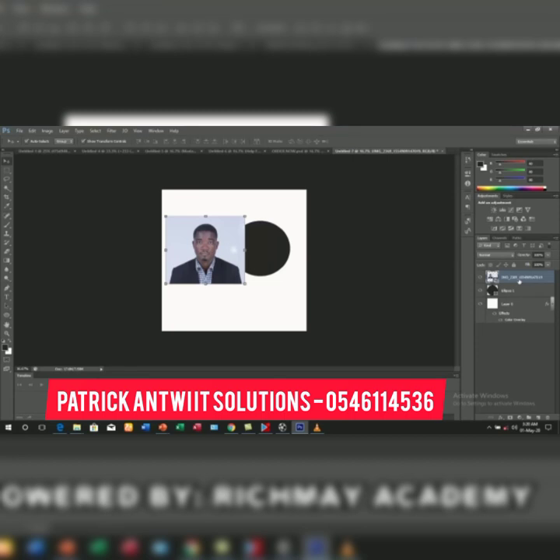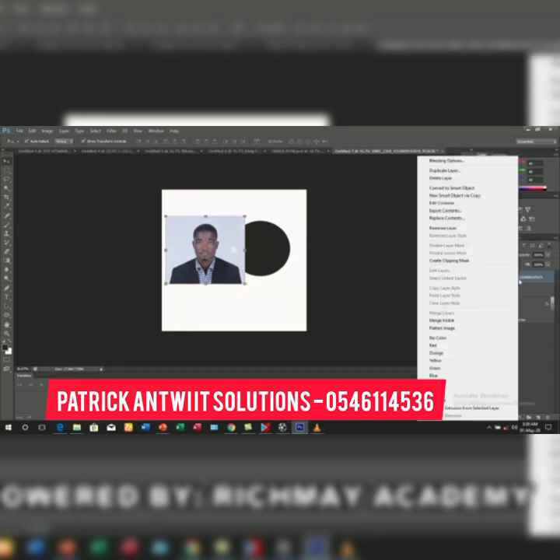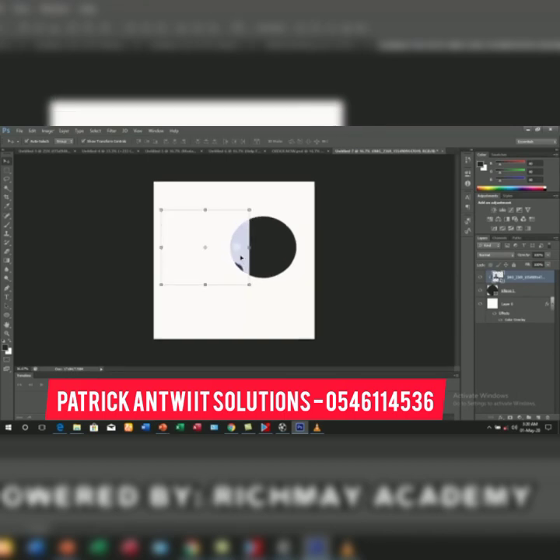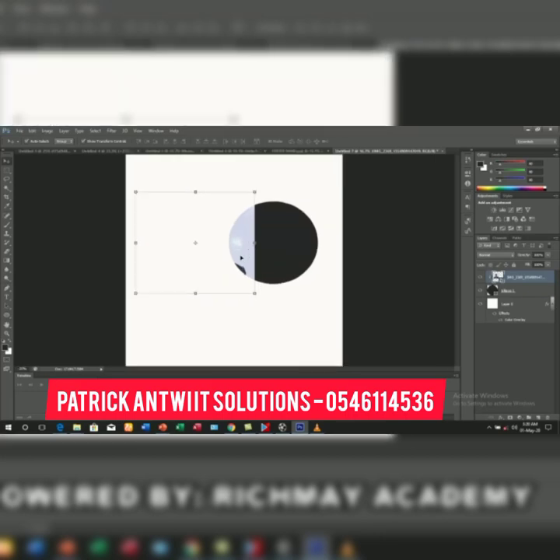Then you right-click on the image from your layer panel. When you right-click, you see 'Create Clipping Mask.' You click on it, and you see that the image has gone inside the shape.